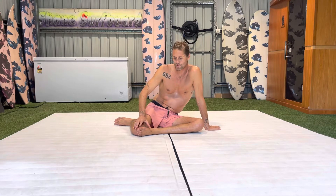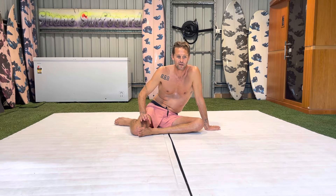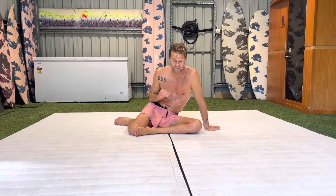Hey guys, today I'm going to run through a series of movements that I love doing. This one has epic results if you're looking to build a bit of strength and mobility for popping up and getting to your feet — being a little bit more comfortable getting to your feet, especially when the waves are bigger and more intense. It'll help you be more confident, get into the right part of your board, and drive straight away to enjoy the wave.